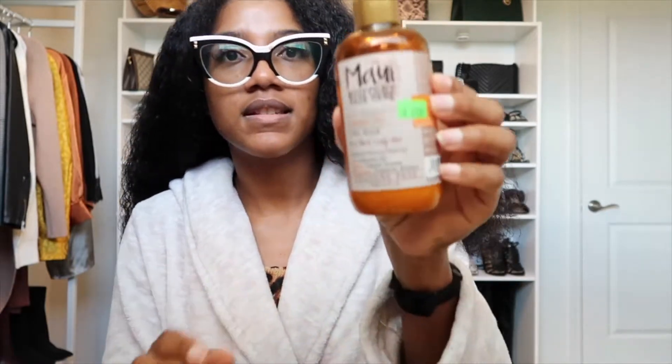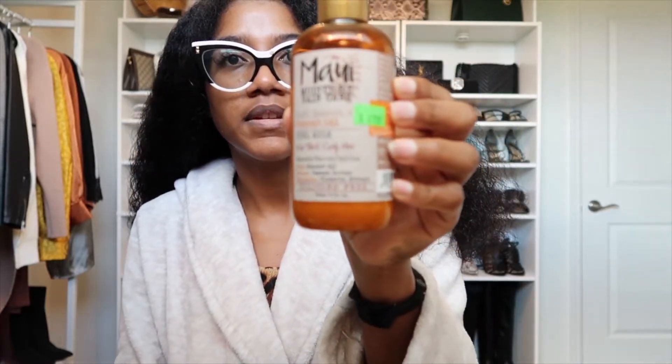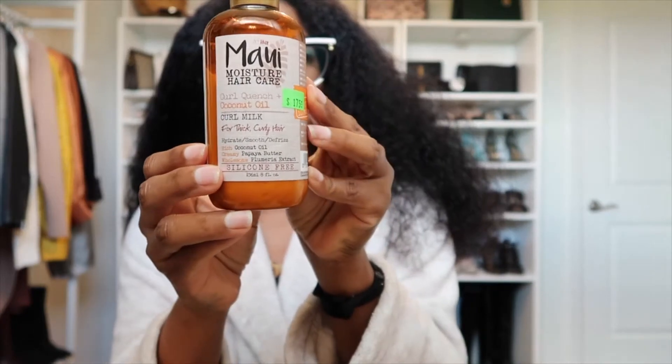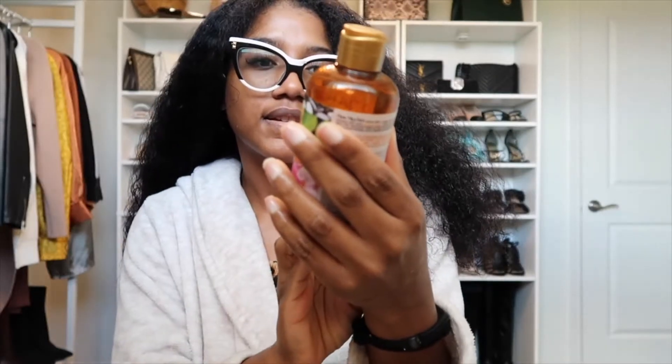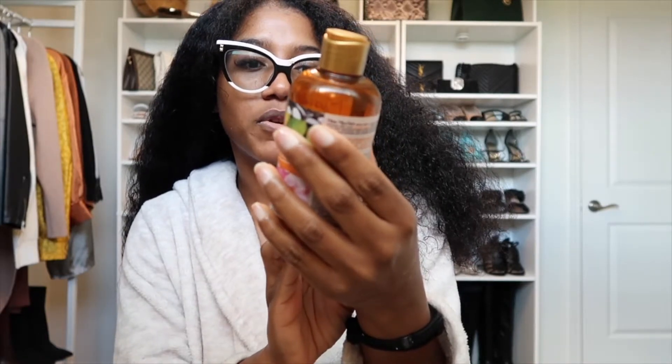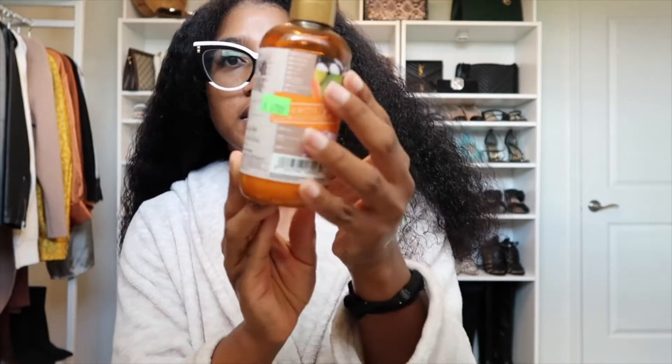My hair is combed out. I'm gonna go ahead and add some product just to keep it moisturized while it's in a bun. I have this — it's the Maui Moisture, the Coconut Milk Curl Milk for thick curly hair. I'm gonna add that to my hair.